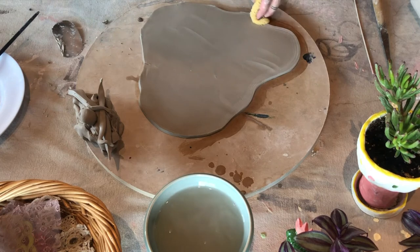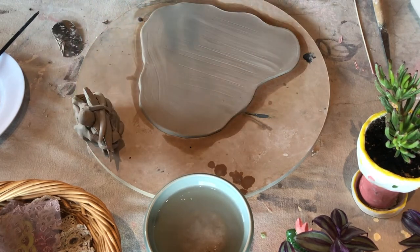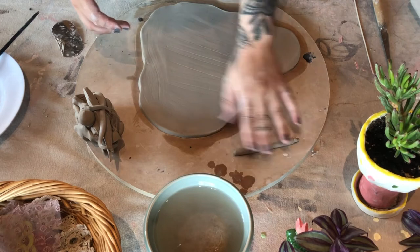These pieces are going to get covered in glaze, which is glass, so any sharp corners will be very sharp once they're covered — so I'm smoothing it out. I want to add handles to mine, so I'm rolling out a little coil that's going to become the handle on my piece.